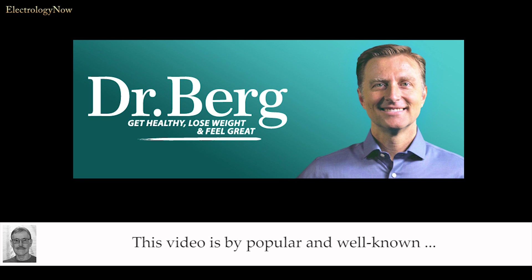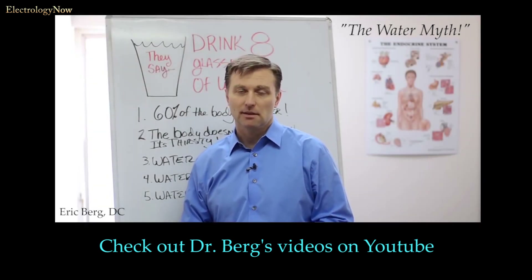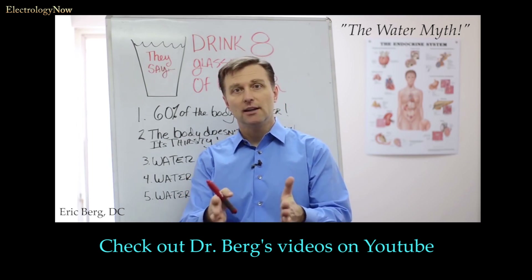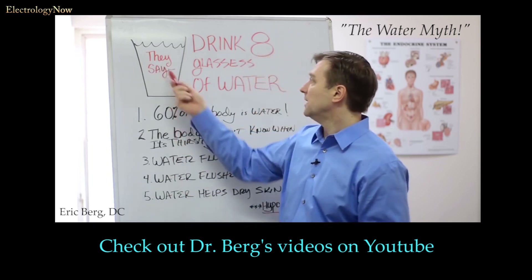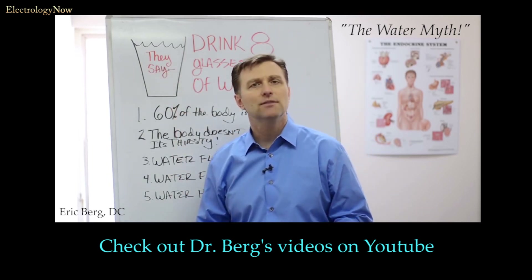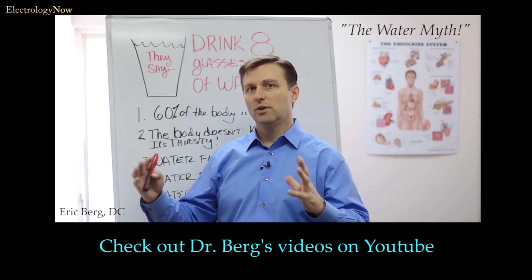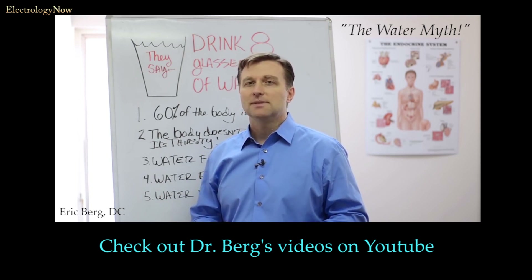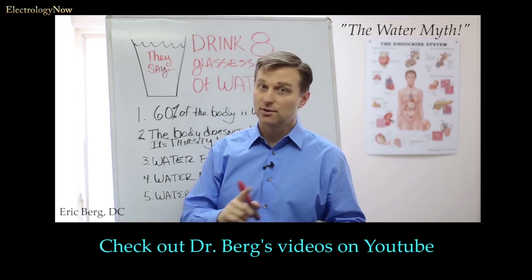This video is by popular and well-known Dr. Berg. In this short video, we're going to talk about the water myth. I know you were taught that you need to drink eight glasses of water a day — I was taught that, everyone knows that, that's what they say you need to do. Well, someday I'm going to find out who 'they' is, because every time I find a concept that everyone is doing because we just have to, I'm suspect — because it turns out most of those recommendations end up to be false down the road.